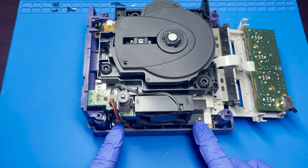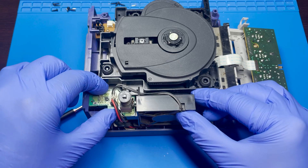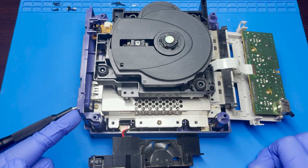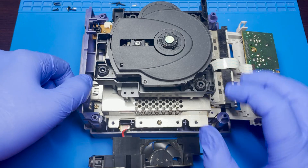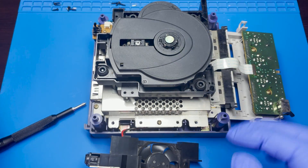Next you'll want to remove these two screws located here next to the fan. Once those are removed, you can gently move this up and to the side. One thing I did forget to mention was to remove the back plating in the back, because it makes it easier to remove this fan. So let's just move this out of the way.